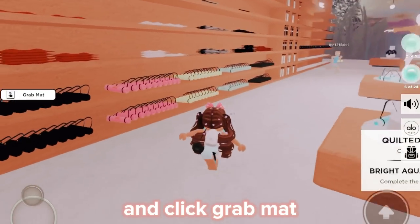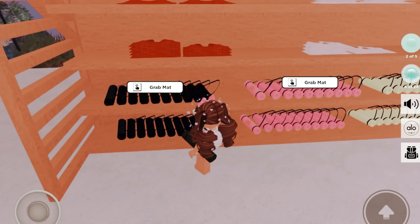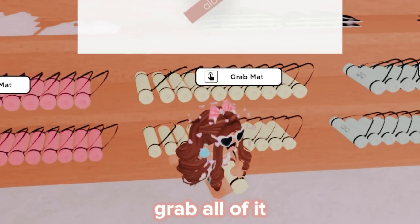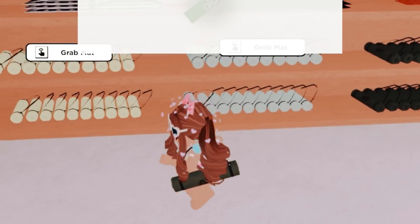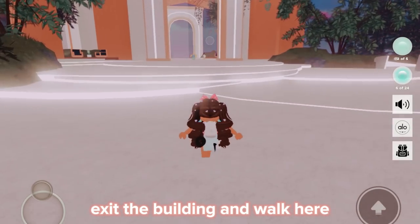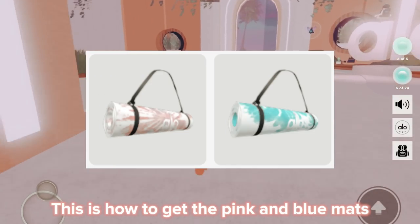Go in here and click 'Grab Mat' — grab all of it. Once you're done, exit the building and walk here. This is how to get the pink and blue mats.